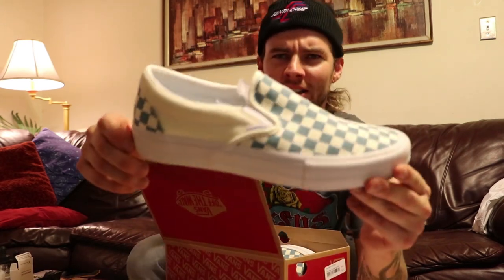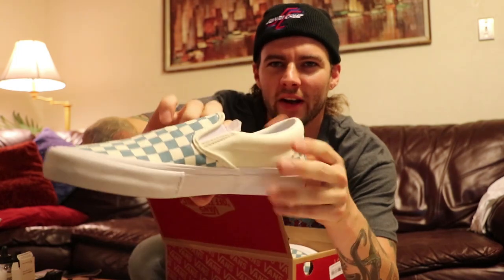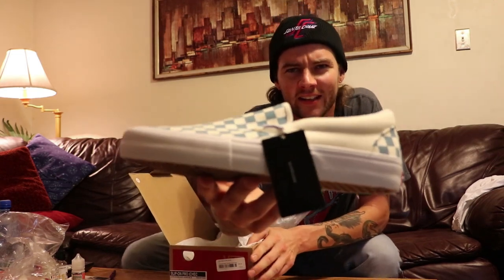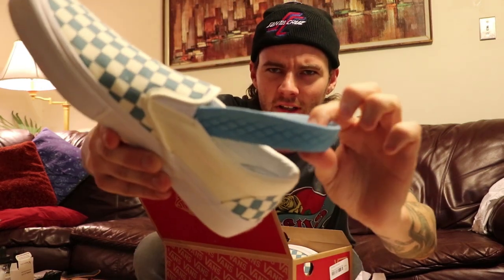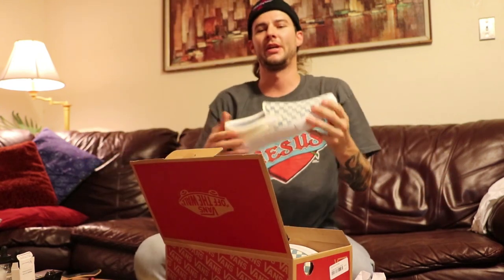These are fresh. Look at these — kind of that off-white cream colored with the blue checkered. That creamy goodness. These are the slip-on pro editions, so they've got a pretty nice insole. That ultra cush — for those big impacts, you know. Save your heels from getting bruised. Dang, these are fresh. Vans off the wall.